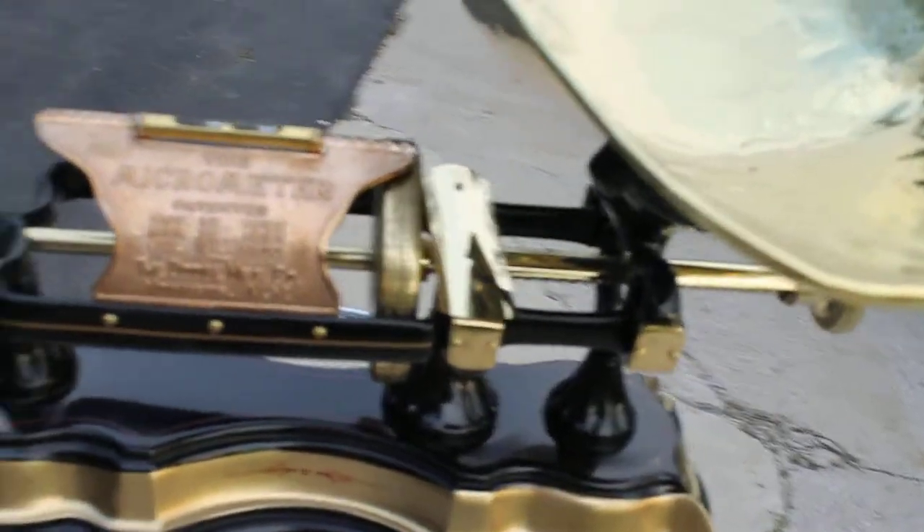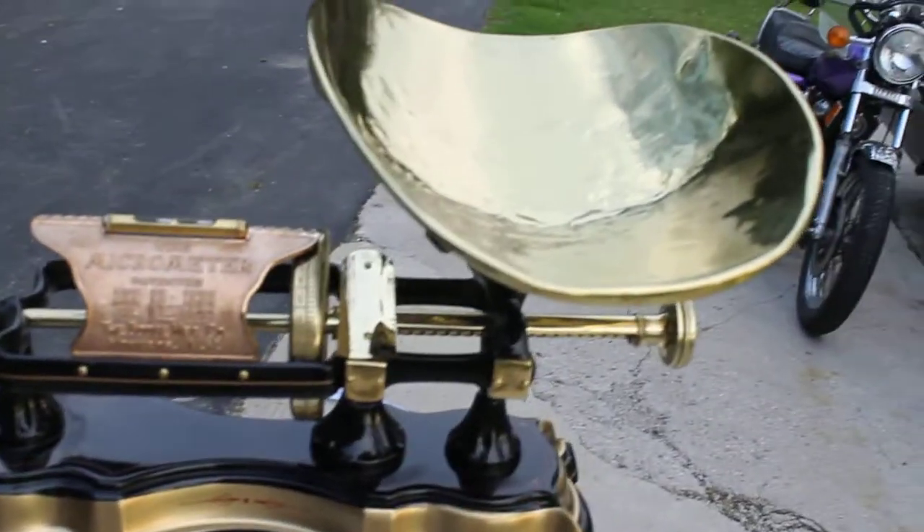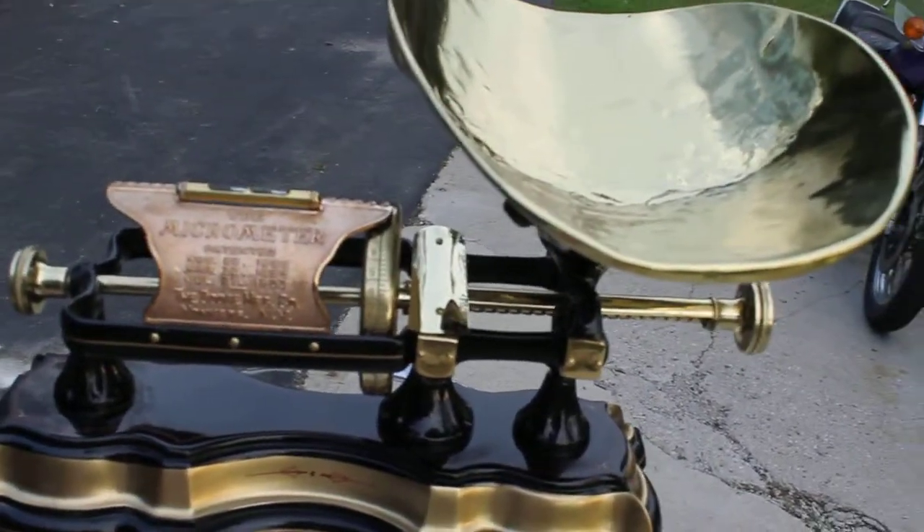So this will make a beautiful display piece in your living room or office. And it can even double as a postal scale or whatever else you need to use it as, because it'll weigh up to 20 pounds.